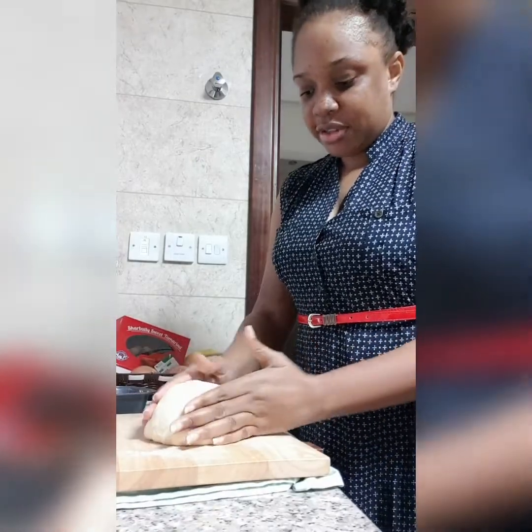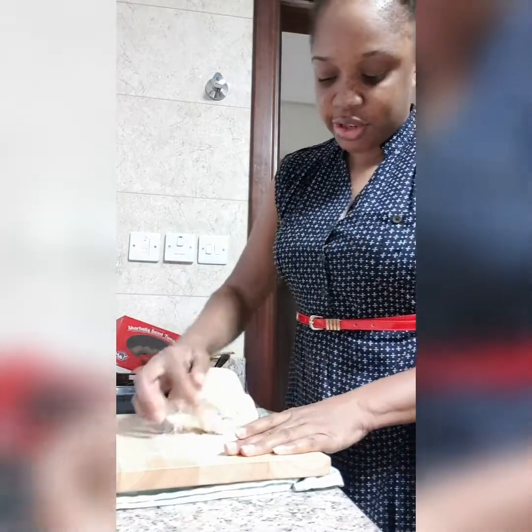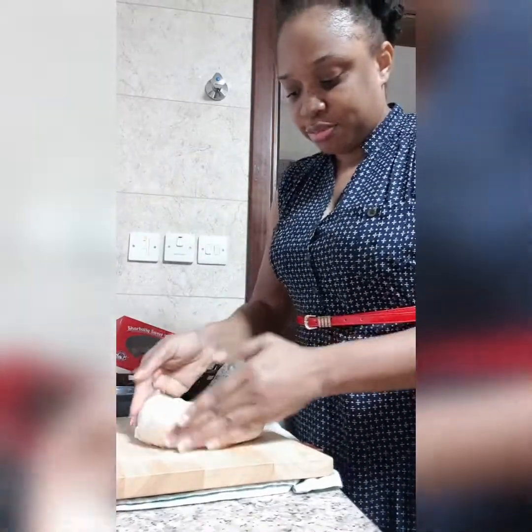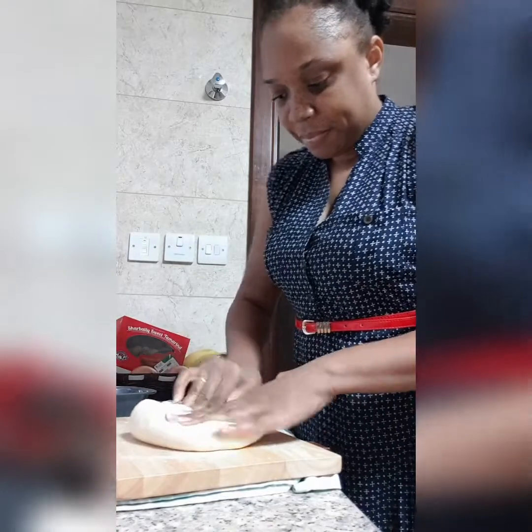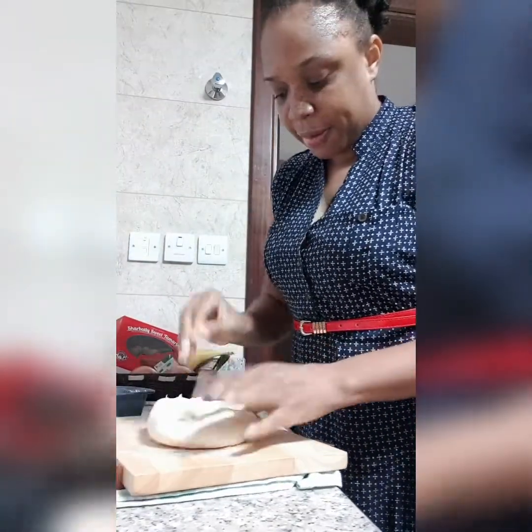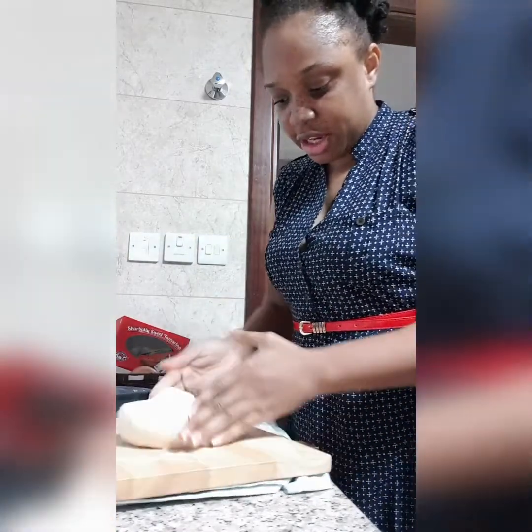Okay, so now that my dough has set for 45 minutes, I'm going to be folding again. We want it to be as soft as possible, so I'm going to be folding again.